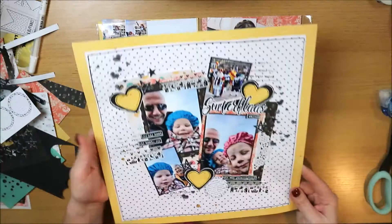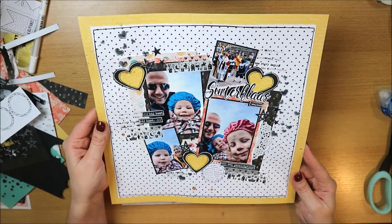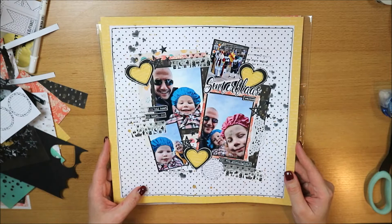I made this in two parts, because I was a bit lost getting back into making a 12x12 inch layout. I had to get used to it again, since I'd been making smaller layouts for a while — 6x8, 8x8, and 9x12.